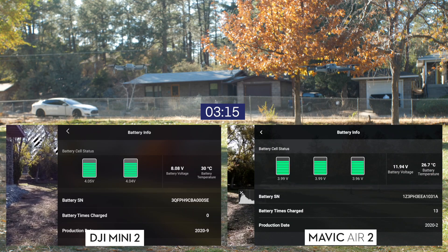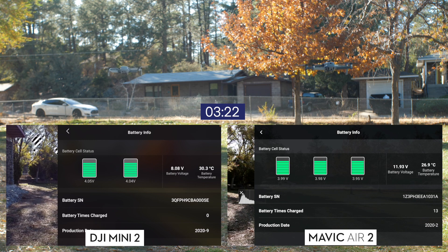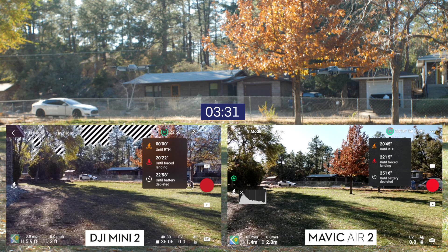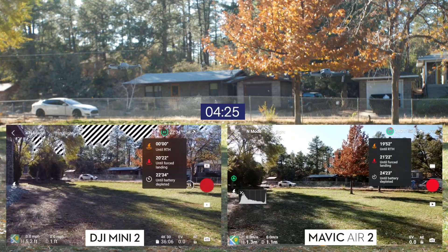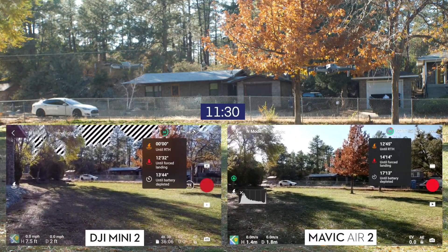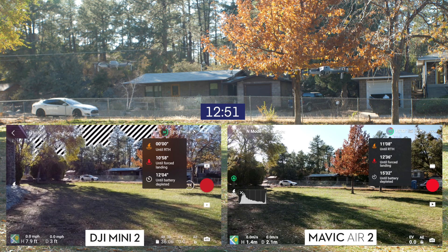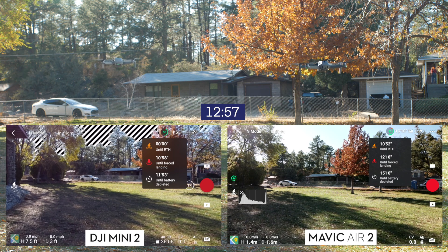As we get to about the three-minute mark, we can look at battery health. Moving forward to about the 50% mark, the first drone to get there — as expected — was the Mini 2, reaching 50% at almost the 13-minute mark. At that same point, the Air 2 was still at 53%, so quite a big difference at this stage.